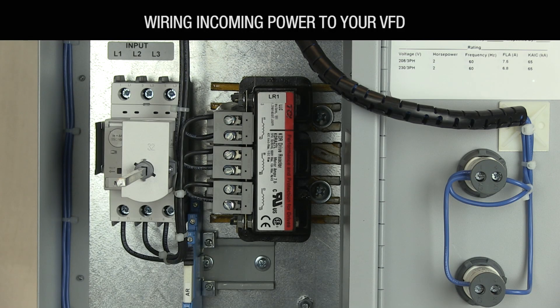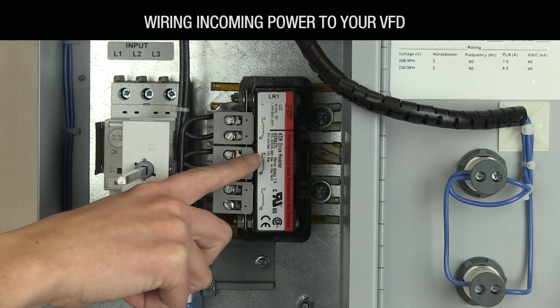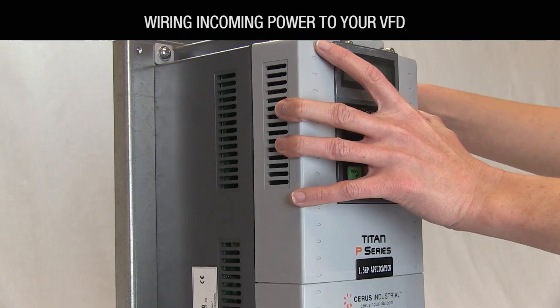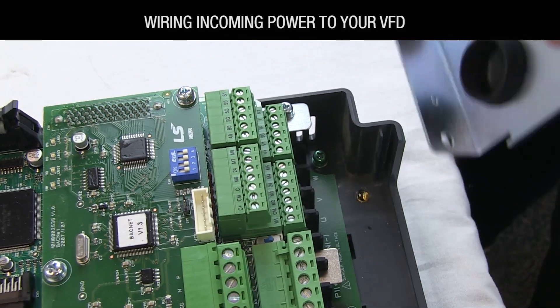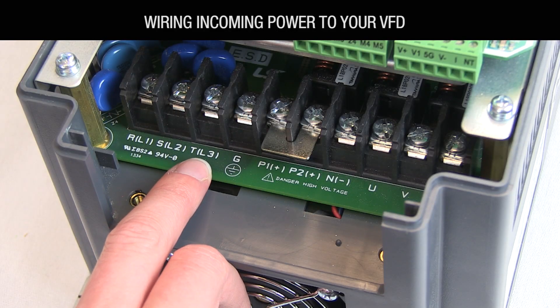If you have a line reactor with no disconnect, wire into terminals A1, B1, and C1 clearly labeled on top of the input line reactor. If you have no disconnect or line reactor, wire into terminals R, S, and T inside the drive itself.